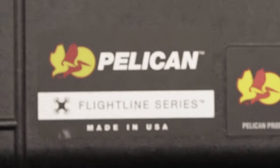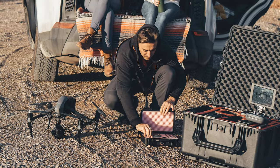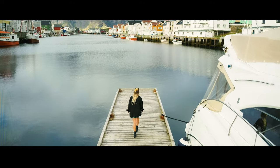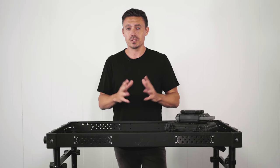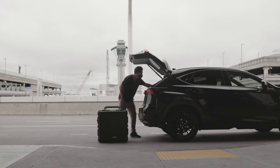G'day everyone, today I'm gonna be reviewing the Pelican Flightline Series DJI Inspire 2 X7 case. I've been using Pelican cases for over 10 years now since I got into the film industry, and their cases are just absolutely bulletproof. They really have been the industry standard since day one.